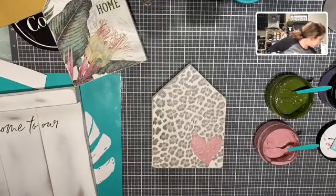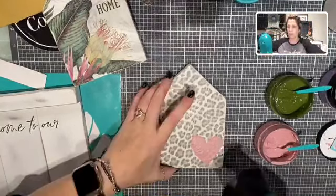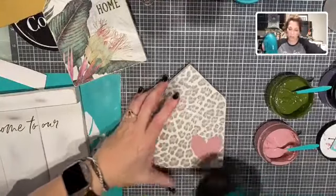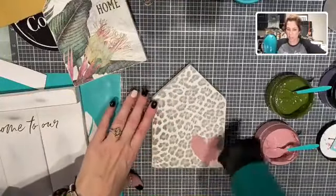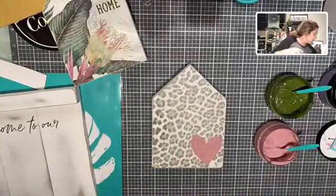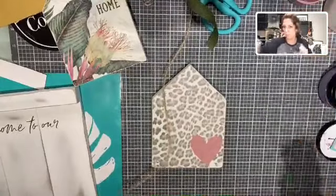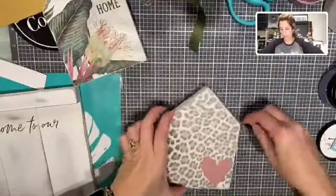Let me get my hair dryer over here. Do you see, like, when you sand it how it comes out a little bit more distressed? This one I'm actually going to add a little bit of string to.